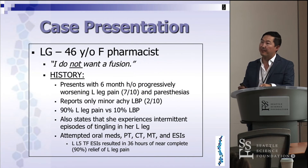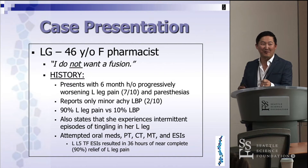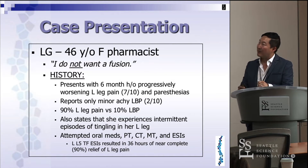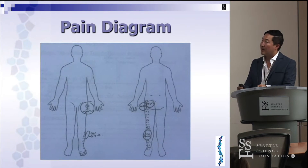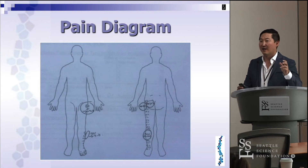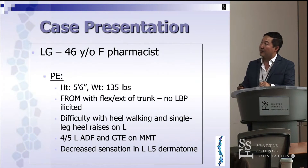For MIS decompression, let me talk about one of my patients. She's a 46-year-old pharmacist — well-educated — who said right off the bat, 'I do not want a fusion.' She presented with six months of progressively worsening left-sided leg pain: 90% left leg pain and only 10% low back pain, having failed all conservative measures. Her pain diagram shows nothing in the low back — everything is in her left buttock, left posterior thigh, left calf — a very classic dermatomal distribution.